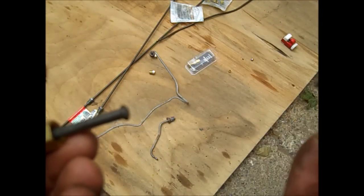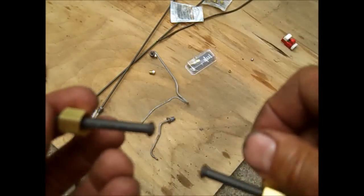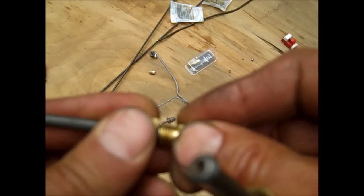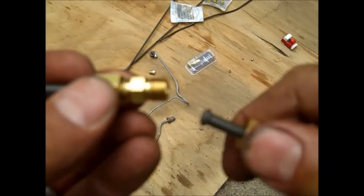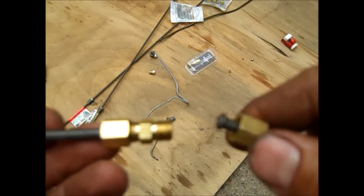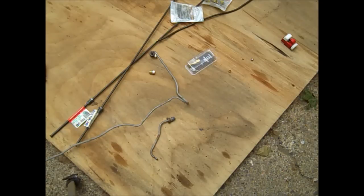A double union flare works about the same except you don't have that compression fitting — you actually have to flare the end. It is stronger than a compression joint but it's harder to do. You need to buy a flare tool for about $10 or $12. This is the more accepted or recommended method, although I use compression joints a lot. Compression joints are not legal in all states — states like California, New York, Massachusetts, and Delaware won't pass you on inspection if you have compression joints on your brake lines.